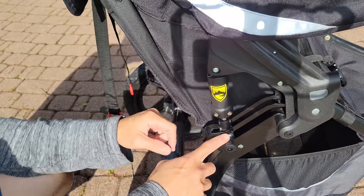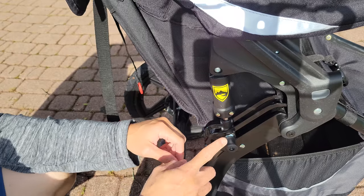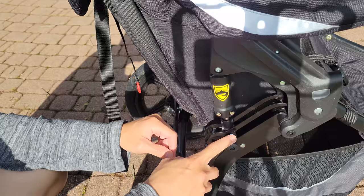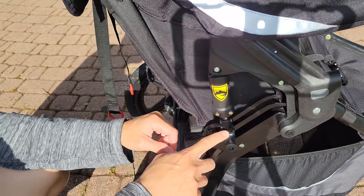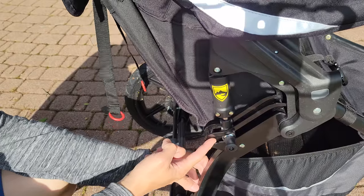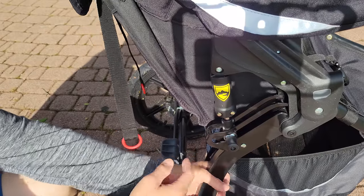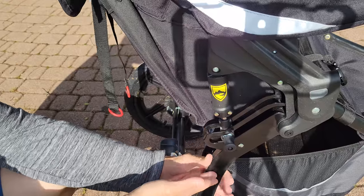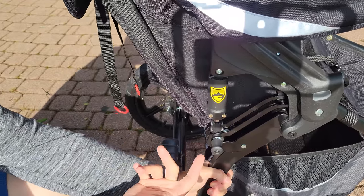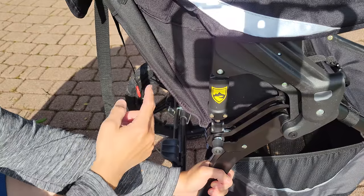The stroller also has shock settings. Softer shock is for children under 40 pounds; firmer shock is for children from 41 to 75 pounds. When adjusting the shock, make sure the baby is not inside the stroller. To change to a firmer setting, hold the leg and pull the knob back. Make sure you adjust both sides to the same setting.